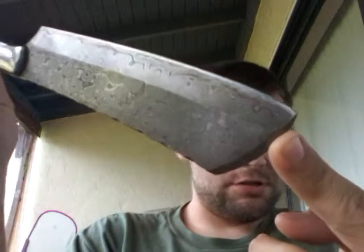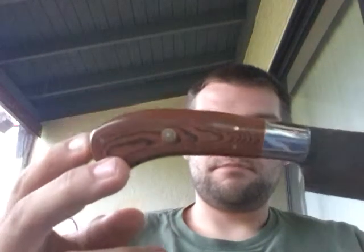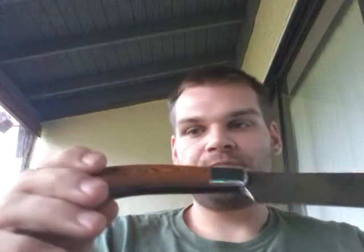Just something for somebody to know if you were to go out and look for this particular knife. I'm not sure that you'll find it — it's a custom, semi-custom I should say. I've never seen another one like it, and I'm not too sure of the availability. The best thing I can say is if you are interested in this knife, go on eBay and just search and see if you can find one.